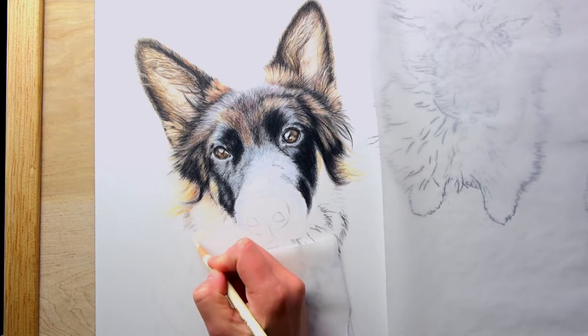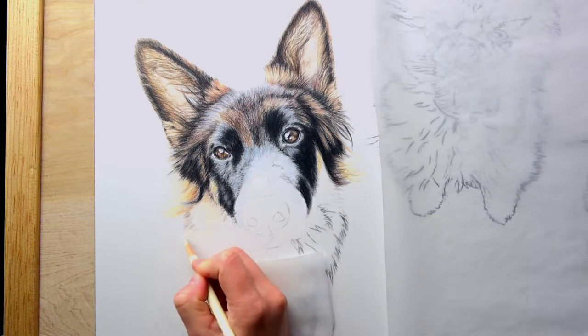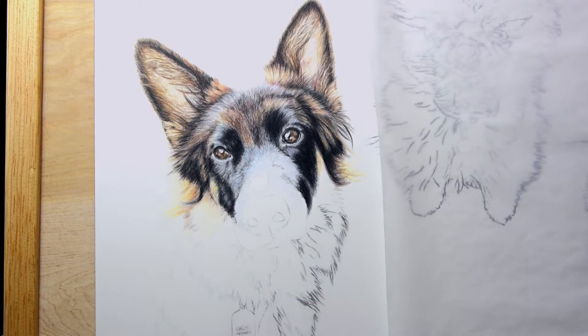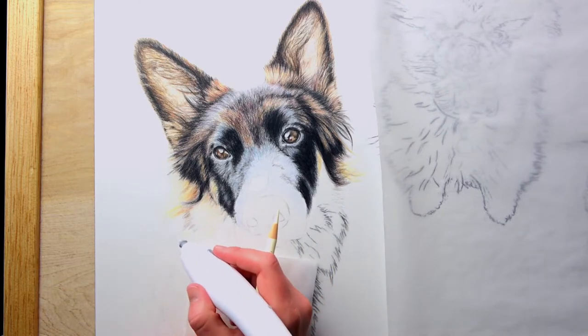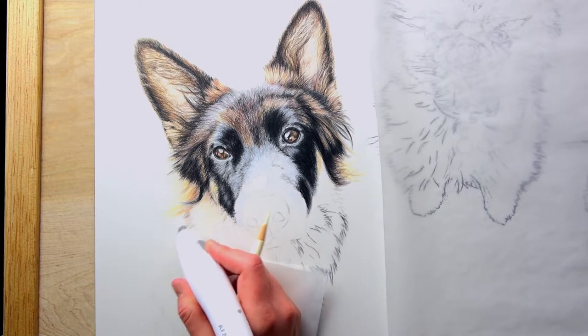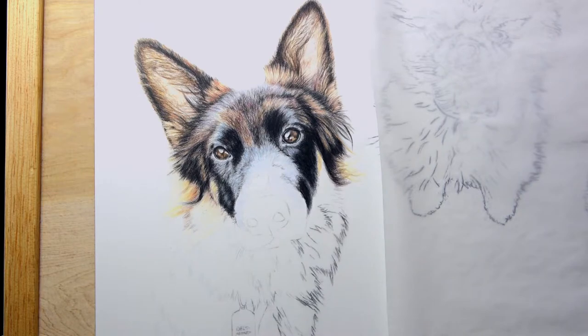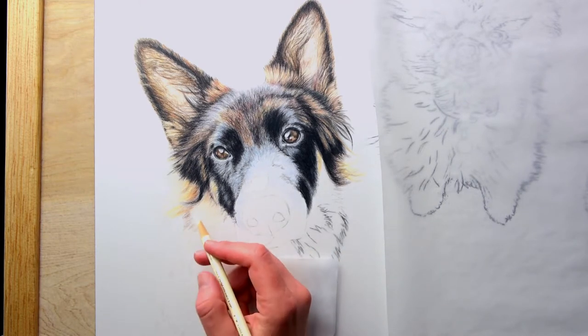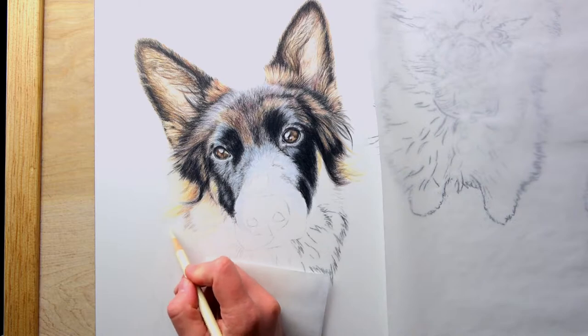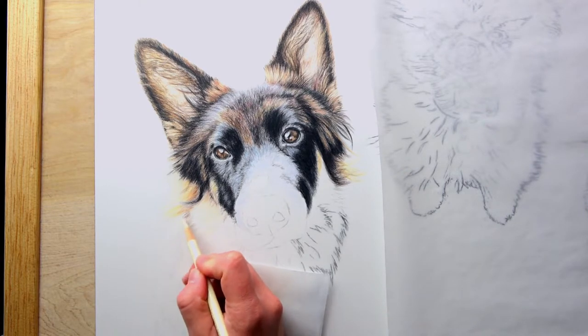I did a charcoal transfer to get the outline here and I really enjoy the charcoal transfer because I feel like I can set up my composition however I want it to be. You can kind of see there are two other dog faces on here, so it is actually a portrait of three dogs in total. This is the first one.